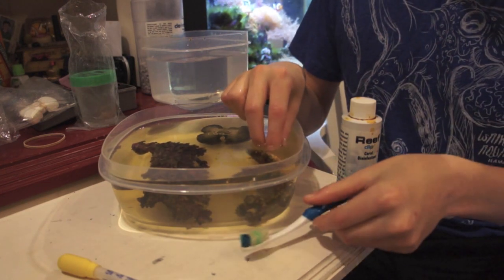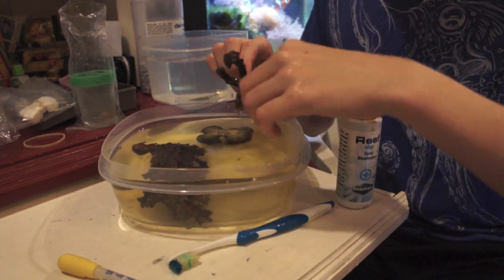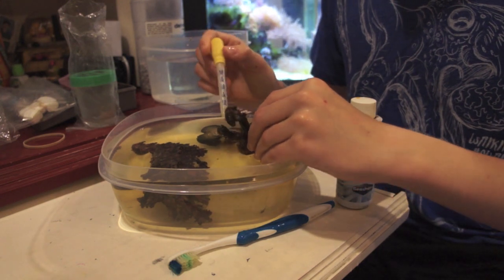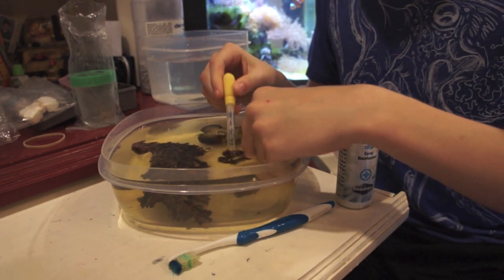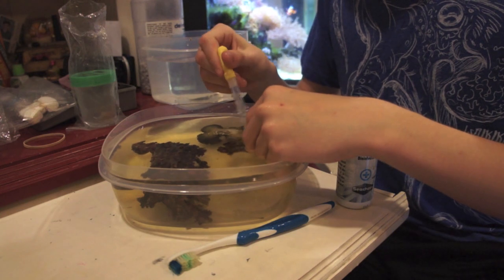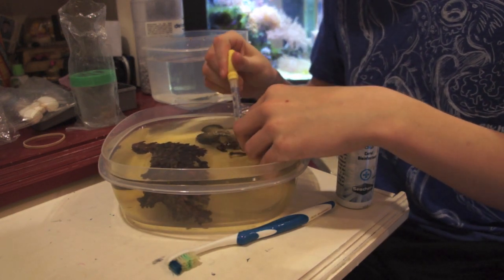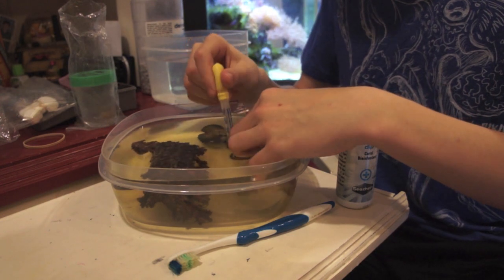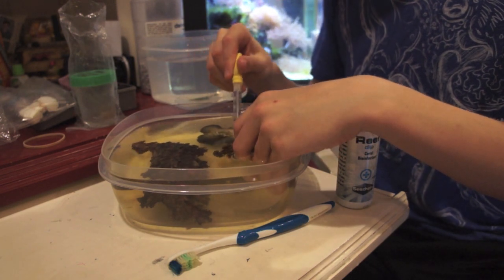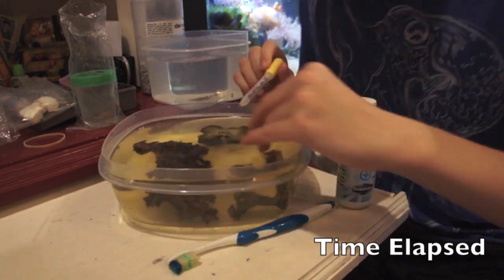Next, for the candy cane coral, what's important is in its branches — that's where eggs, flatworms, and redworms like to hide. So you're going to take a turkey baster. I have a small pipette to be a little more precise. You're just going to want to squirt jets of water right in between all the branches.